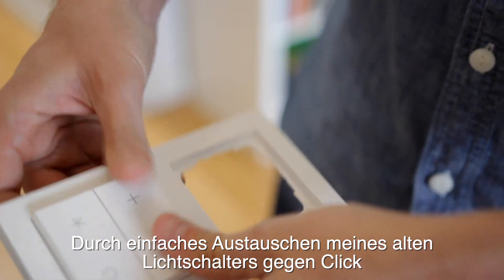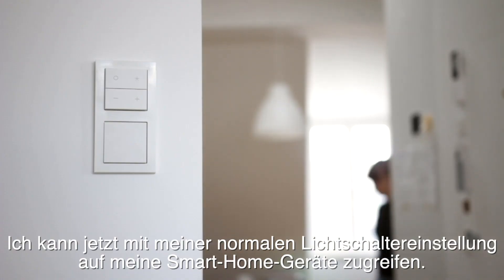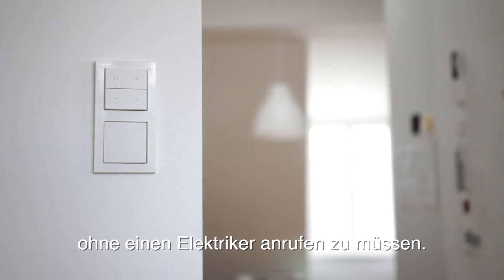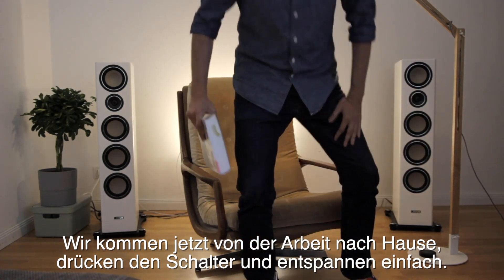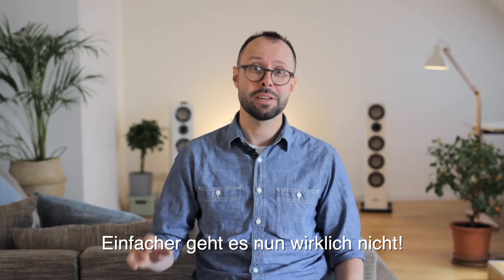By simply swapping my old light switch against Click I can now access my smart home devices in my normal light switch setting without having to call an electrician. We now come home from work, just hit the switch, and just enjoy. We love the simplicity of that.